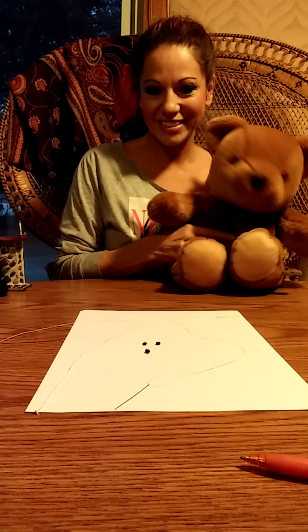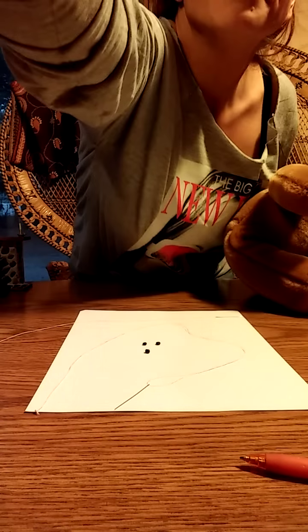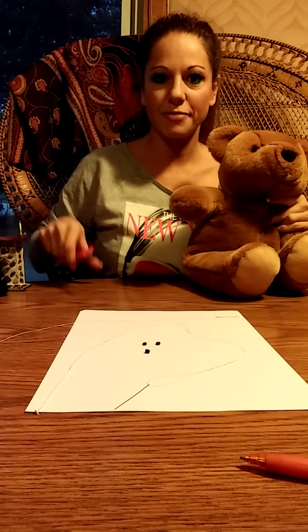So first we have to catch a bear. Here we have it. Next, you have to take a pair of scissors and just cut that bear's head right off. Take out all the stuffing until you have a piece of fabric.